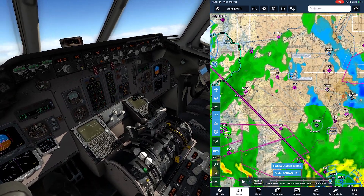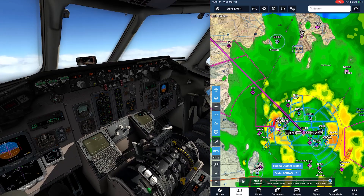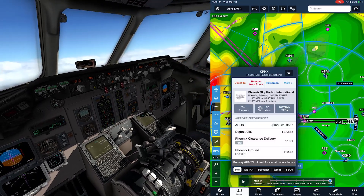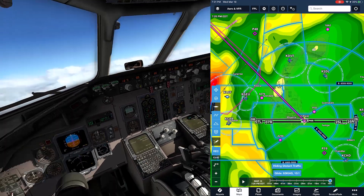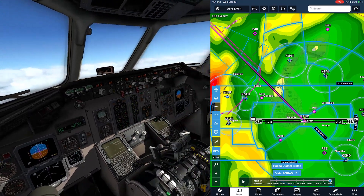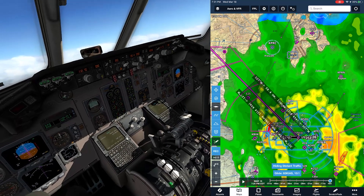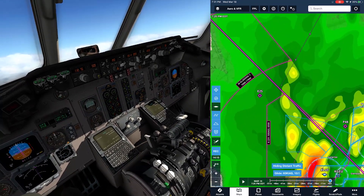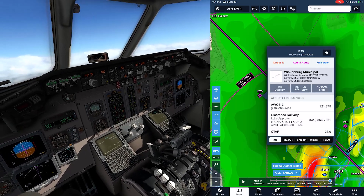We need to plan our descent into Phoenix. We're at 20,000 feet headed down to airport elevation of about 1,100 - that's 19,000 feet to lose. Call it three miles for every thousand feet, which is essentially 60 miles. So 60 miles out we'll start our descent, shortly before we pass Wickenburg Municipal.